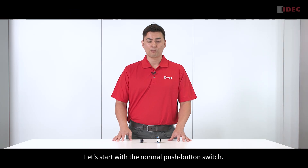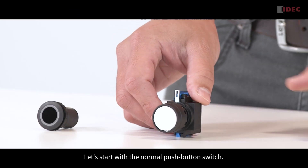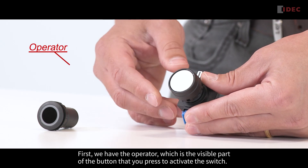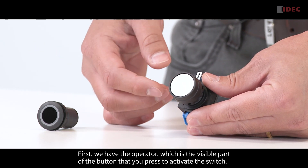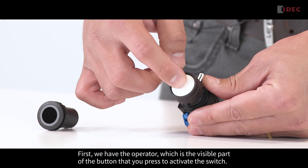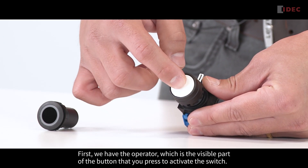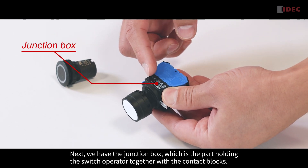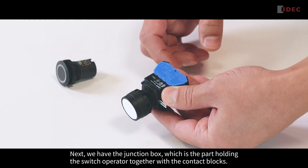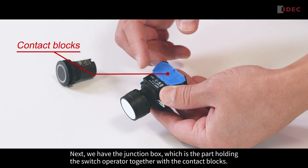Let's start with the normal push-button switch. First, we have the operator, which is the visible part of the button that you press to activate the switch. The next one is the junction box, which holds the switch operator together with the contact block.